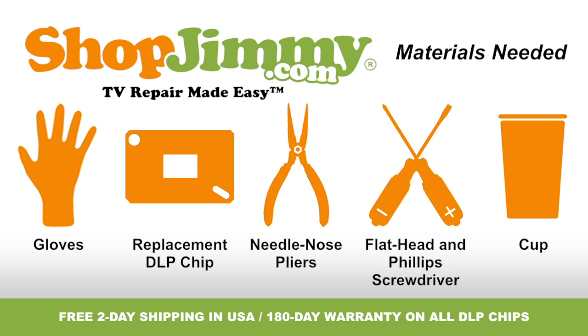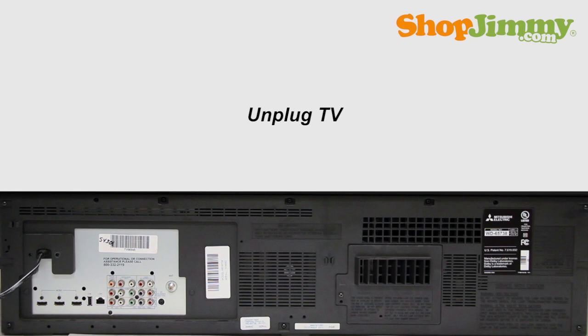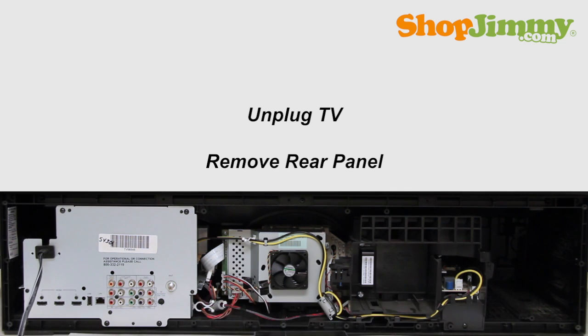So let's get to it, shall we? Be sure to unplug your TV before starting any repairs. Unscrew and remove the bottom panel from the back of your TV.